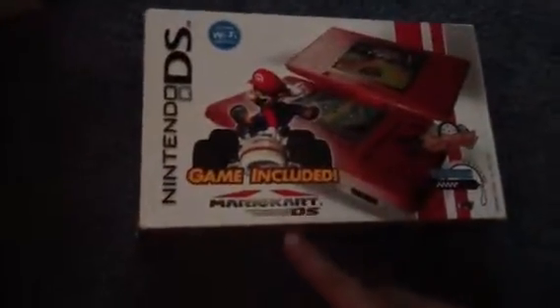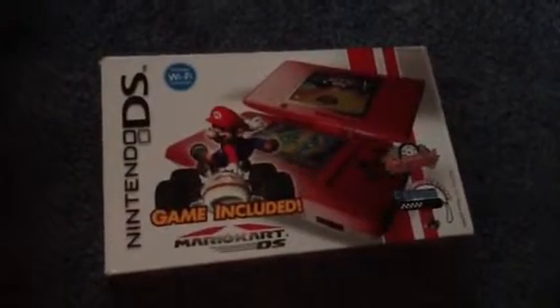This is the box for the Mario Edition DS — the original DS. It came with Mario Kart DS. And this is the first DS I owned. That's why the other one was factory sealed, because I already had it.